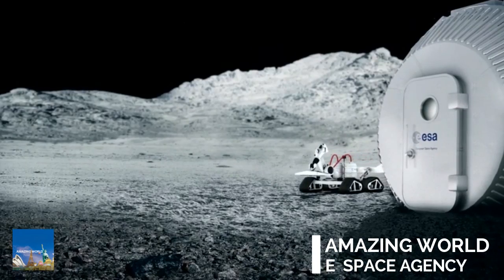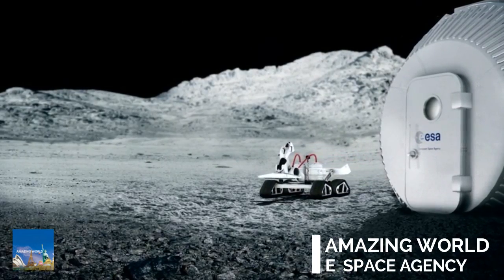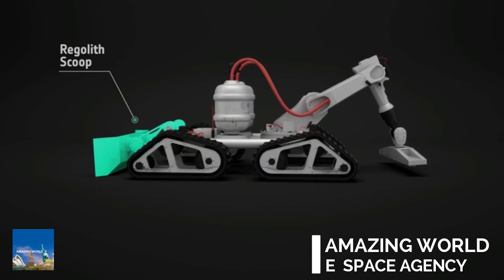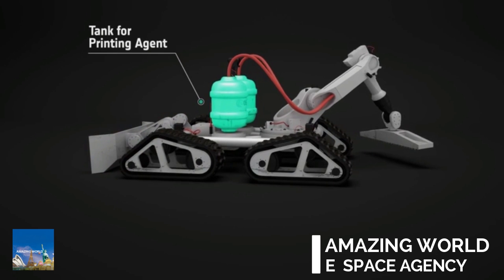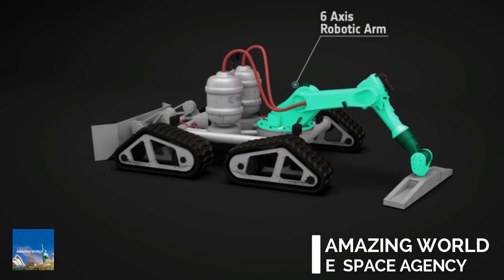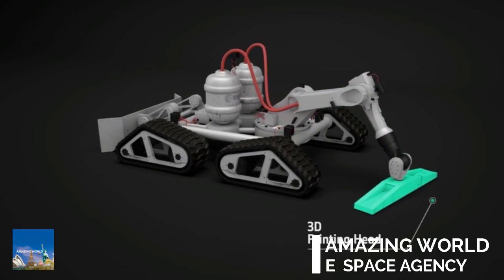The lunar habitation is built by a robot-operated 3D printer. At one end, it has a scoop to collect the regolith. In the centre are the containers for the printing material. At the other end, there is a robotic arm with a printing head.